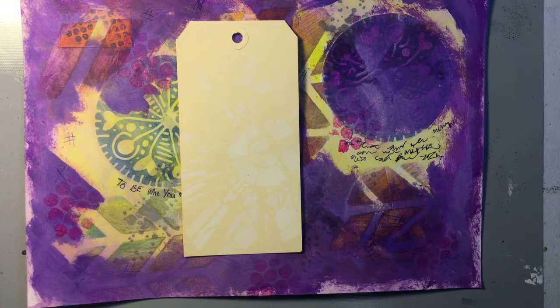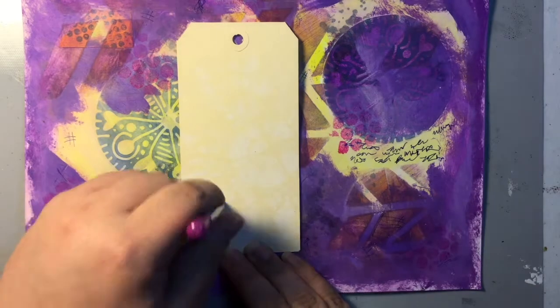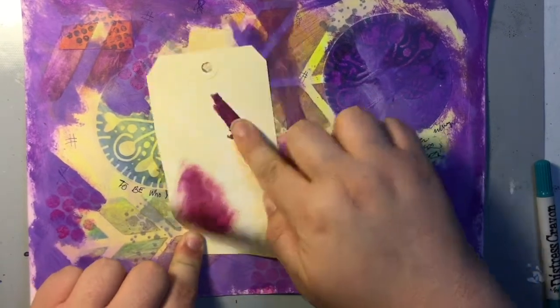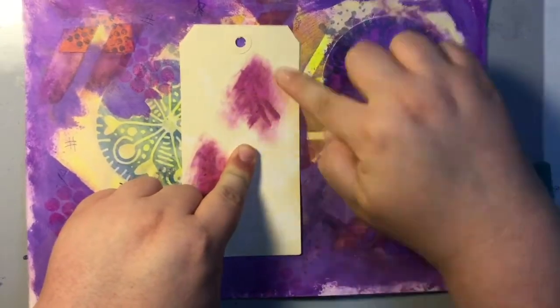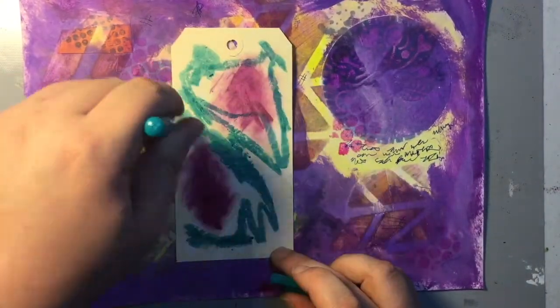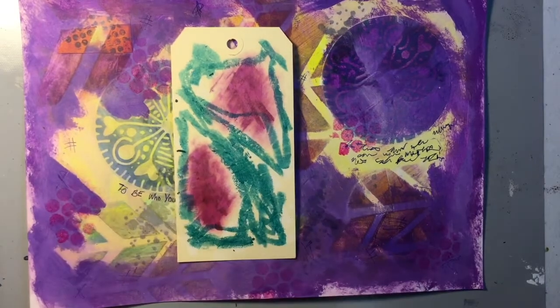This is a tag that I was thinking about incorporating in some way. I decided to reach for some distress crayons to do the coloring, and then I opted to smudge it with my finger instead of adding water. It didn't really work out that well, so you'll see that I decided not to use it — I just saved it for a separate project.